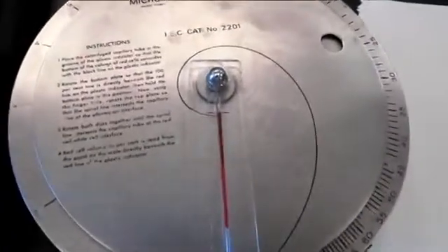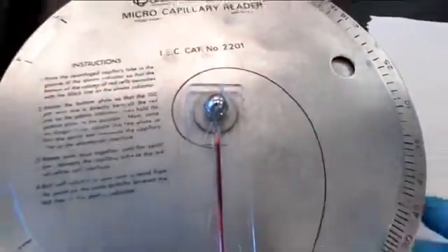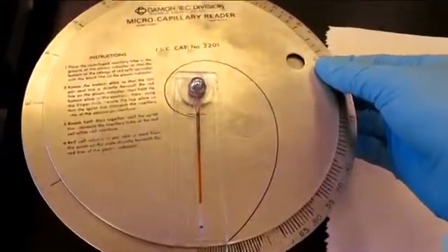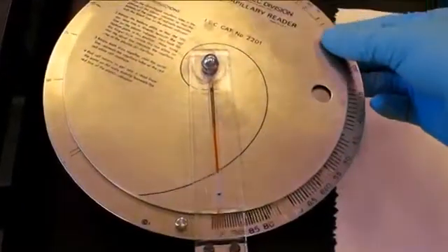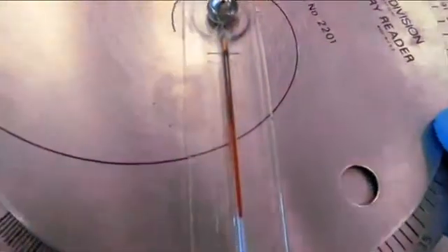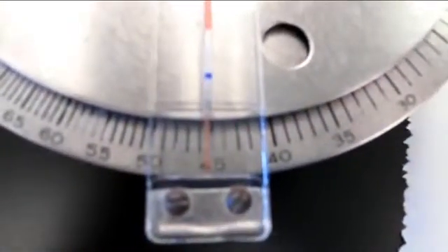Now you are able to determine the hematocrit. Align the top of the clay with the horizontal line as shown. Next, rotate the inner circle until it reaches the top plasma layer. Now rotate the outer circle until it is aligned with the buffy coat. The hematocrit should be indicated on the numbers below.